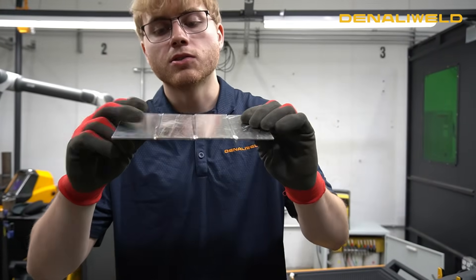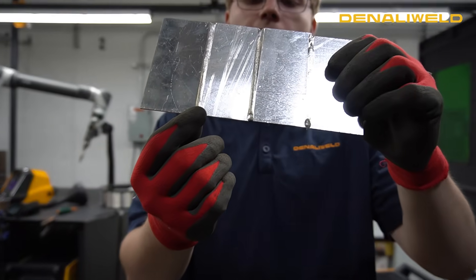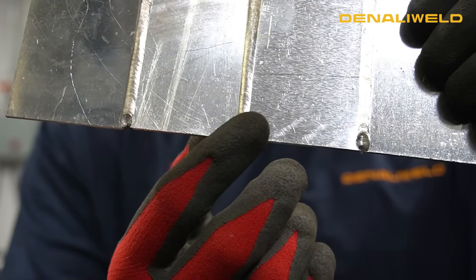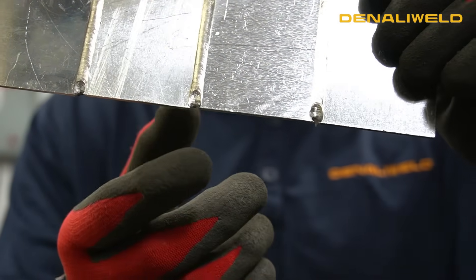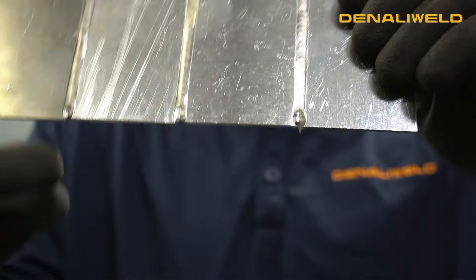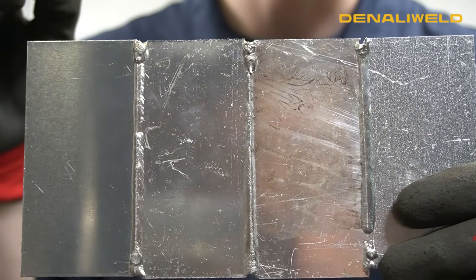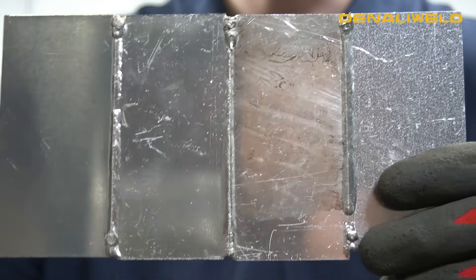Another thing to look at is the craters. The craters on the 100 hertz weld were not very pronounced. The 5,000 hertz was a little more pronounced, and you can really see on the 50,000 hertz how much more pronounced that crater is — giving it more penetration and really allowing it to blow that material through.